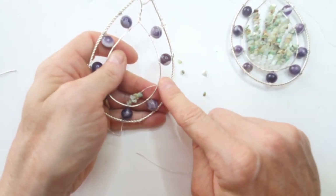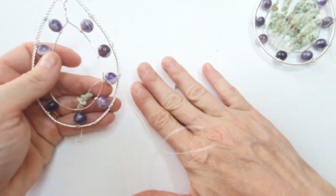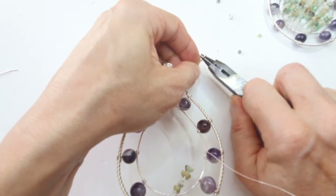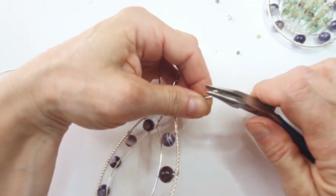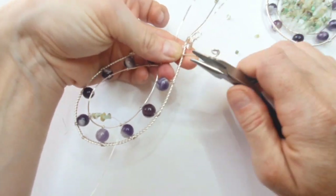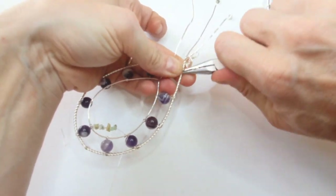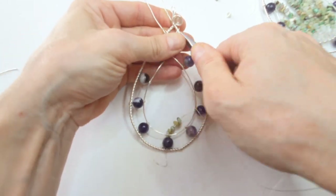The last step, and entirely optional, is to create a little twirl at the top. Cut your wire to length, then twist it — this is where your pliers come in handy. Bring the pliers in and roll the wire back onto itself. It's a bit like French knitting dolls where you'd knit a little sausage and roll it up to create a mat — it looks similar to that. Then you just arrange it on top.